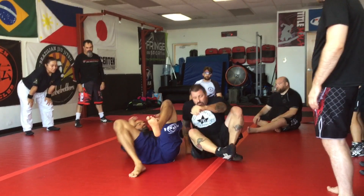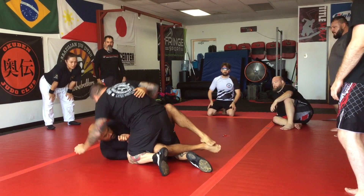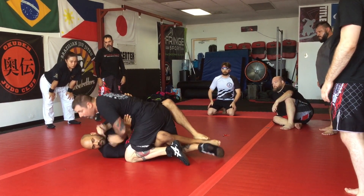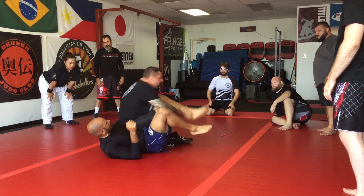Alright, one more time. So I have scissors, I kill it, cross him down, cross face, bicep control, post, drive forward, back step, hook his leg.